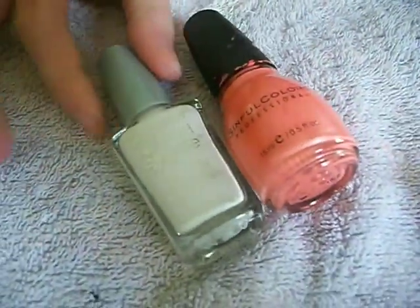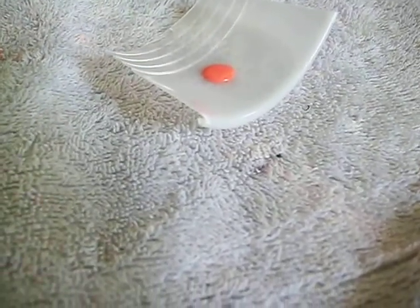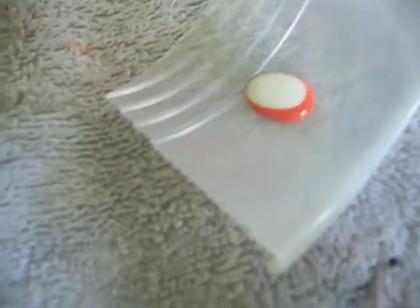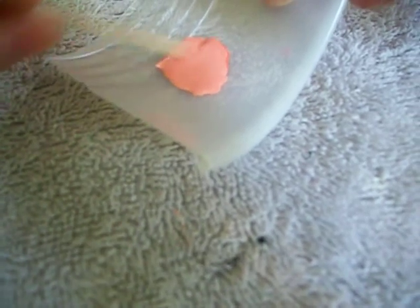I'm going to take an orangish color and my white color and try to blend those two to make a flesh color. If you already have a flesh color, you can use that instead. Next, take a toothpick and blend the two together. Keep adding more orange or more white until you have got the desired flesh color.